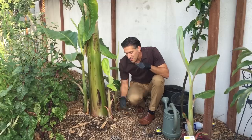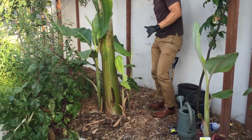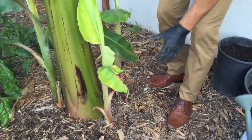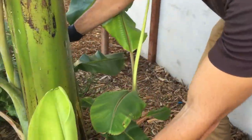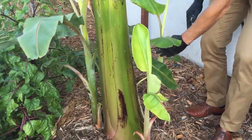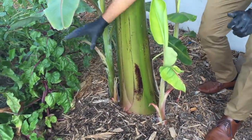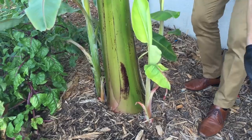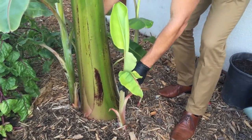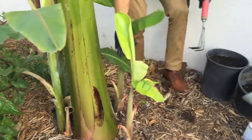What I'm going to show you today is how to actually remove one of these pups. Design-wise, I'm going to leave two pups — the one to the left and the one to the right. All the other ones are going to come out, such as the one in the back, because we don't want the bananas growing too close to this wall behind me, nor do we want any pups in front of the banana plant growing towards my vegetable garden space. The easy one I'm going to remove right now is actually towards the back.